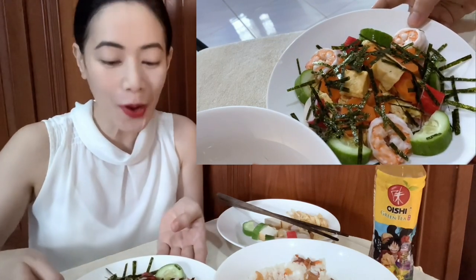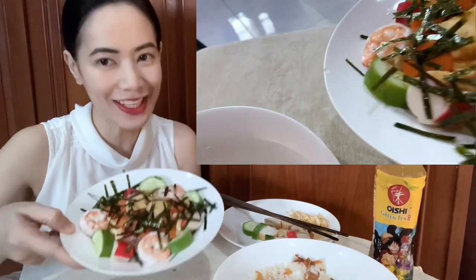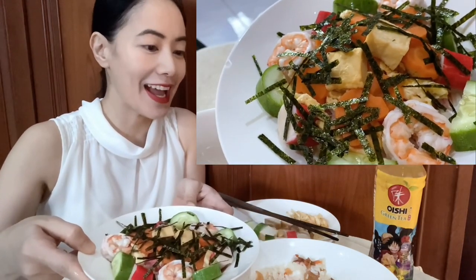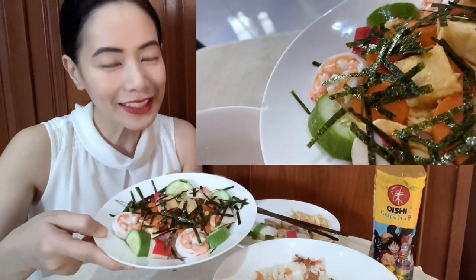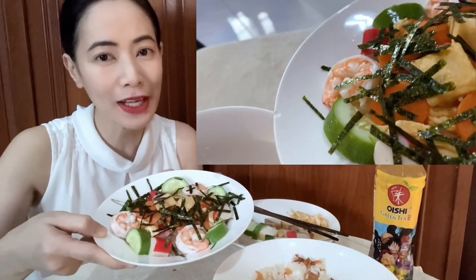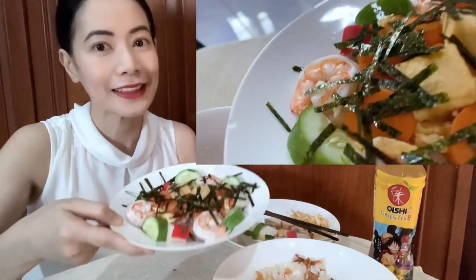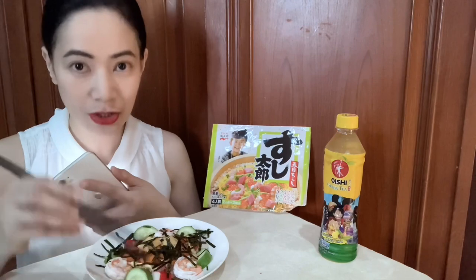There you go! I have my own version of Chirashi sushi. Wow, look at that! My homemade Chirashi sushi. Thank you so much to Mr. Matsushita for this Chirashi sushi.